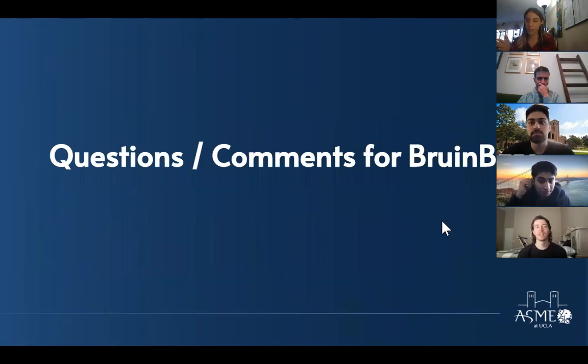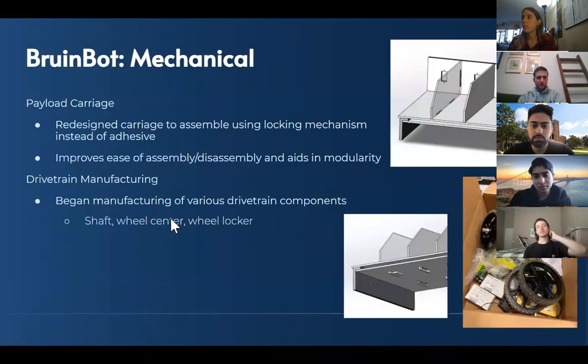A question from the audience: regarding the tray — moving it over to assembly with keys was a really smart idea. What material is that, the payload carriage? The team responds: we're planning on laser cutting it from acrylic.